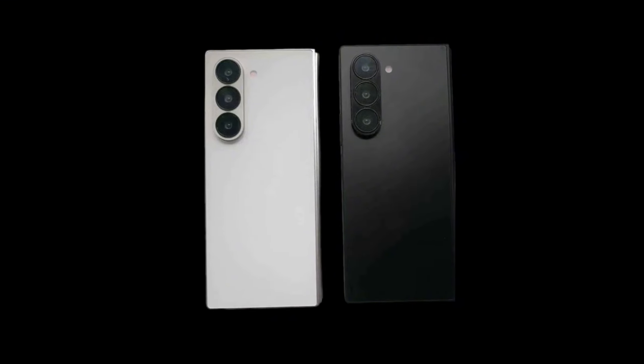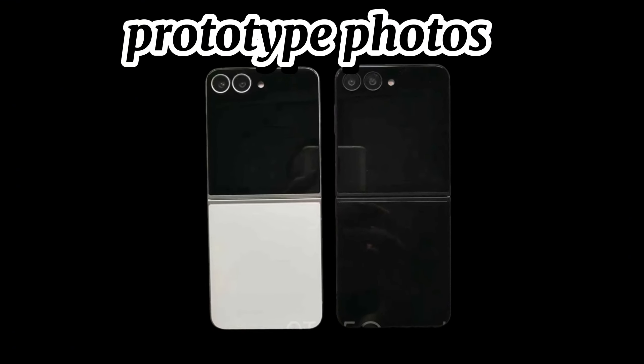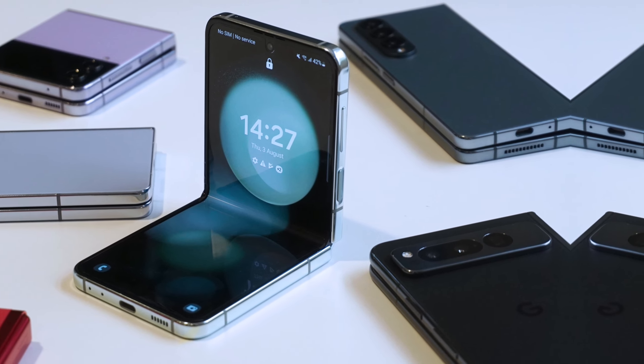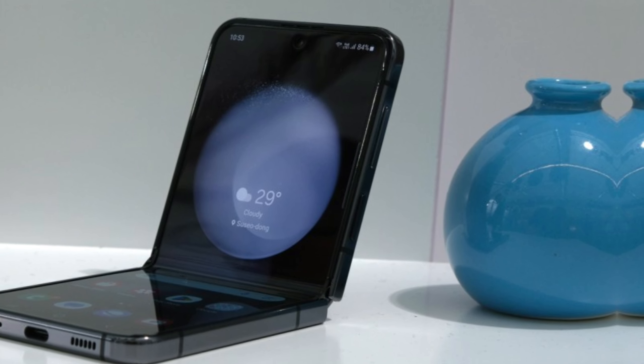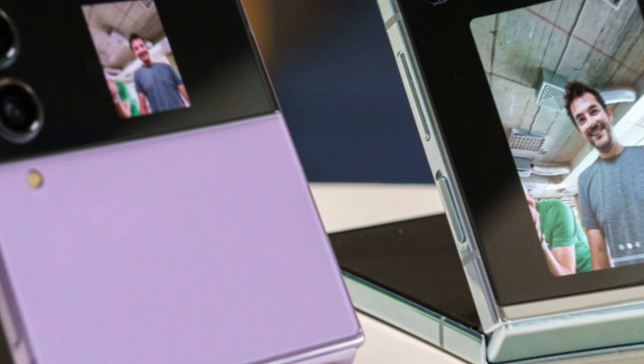9to5Google has obtained images via Sunny Dixon of further Galaxy Z Fold 6 and Flip 6 prototype photos. The images exhibit both the outer and inner displays of each device, and it looks like generation 6 still carries a significant display crease. The units in the photos are both prototype, or dummy, units.